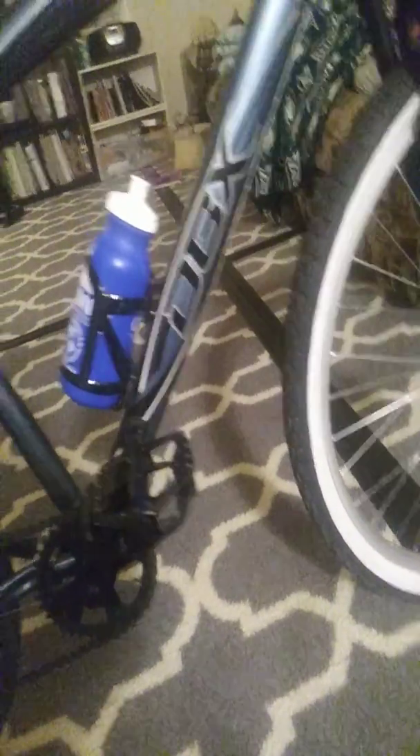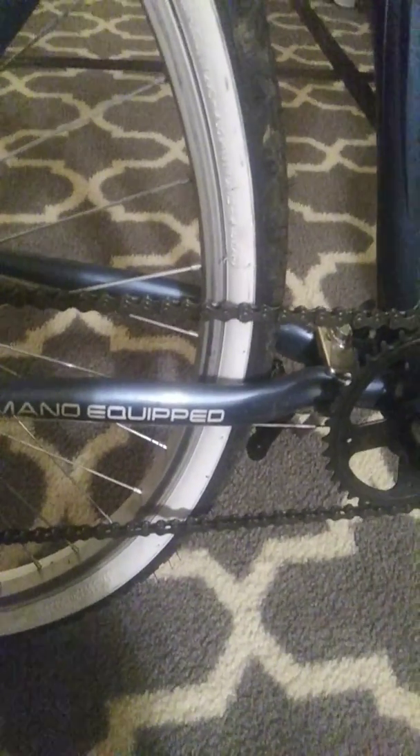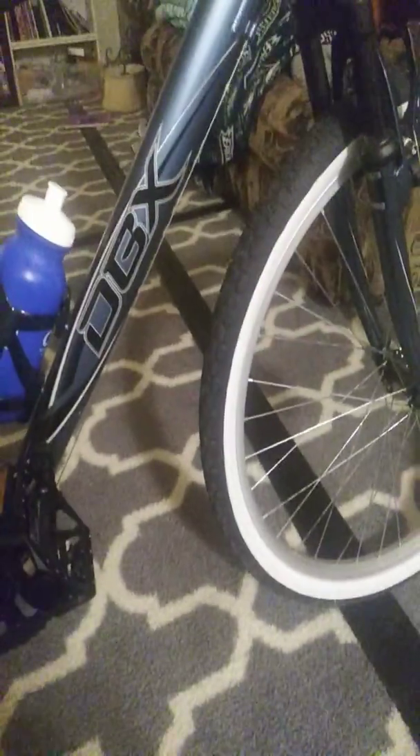One other thing — make sure the chain links are all moving correctly. Spin the crank, pedal it, make sure it's working correctly. If something's not right with the drivetrain, you definitely want to have that serviced. If any of this is faulty, do not ride the bike — have it serviced.